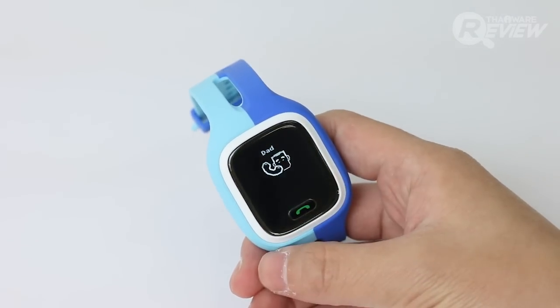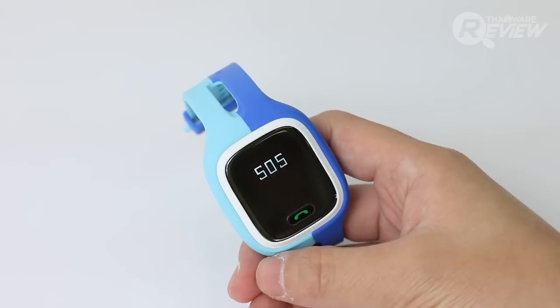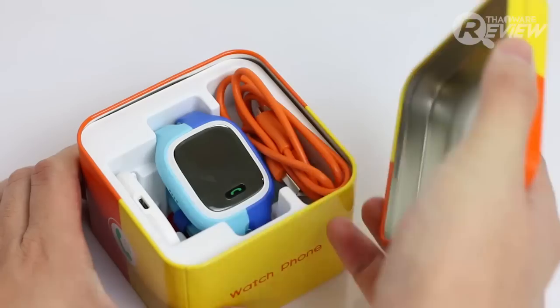This device will help increase safety for children and also provide peace of mind for parents. The touchscreen display shows information clearly, and at the bottom there are buttons used for making calls, answering calls, and navigating various menus. Let's take a closer look at how interesting it is.